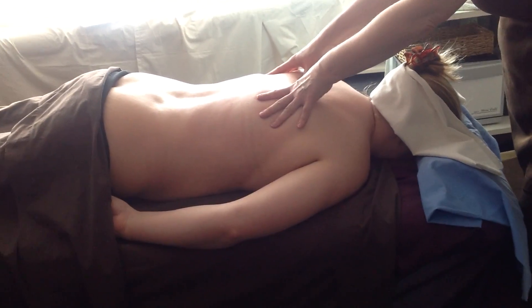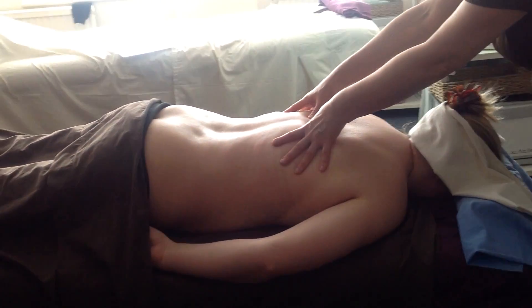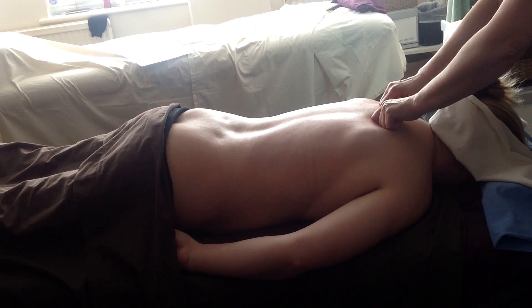I'll probably only do that once, because it's quite hard on your thumbs, but it's quite a nice movement. You could run, you can use your knuckles — my finger's still a bit poorly, but you could use your knuckles.